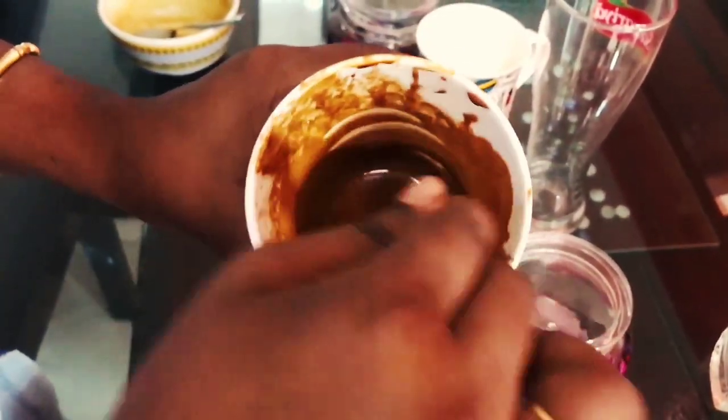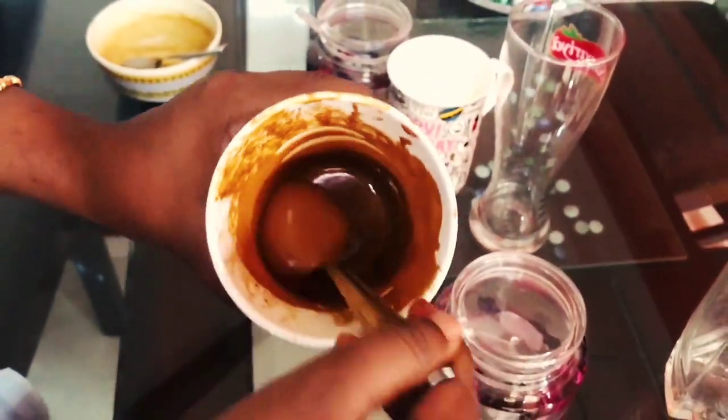The mixture is ready. I'm stirring it. As you can see, the mixture is ready.